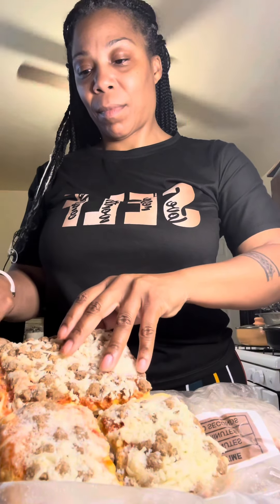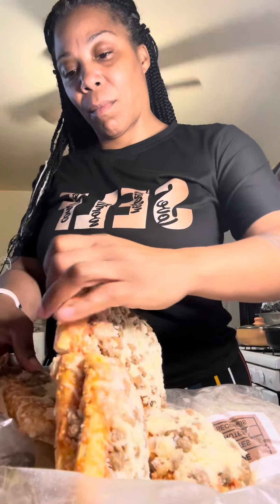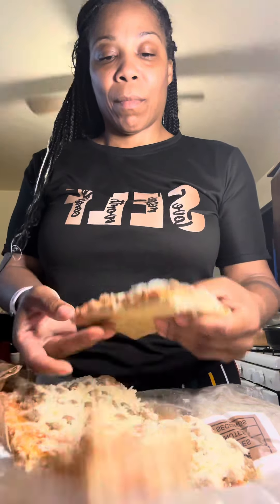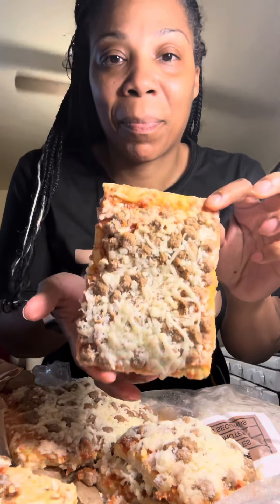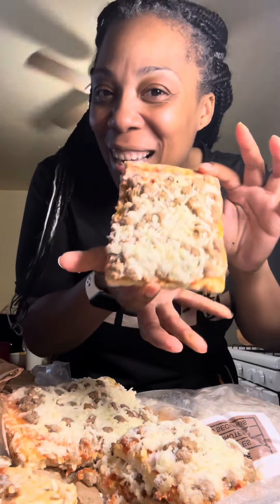As y'all can see, I'm getting it out and looking at it — it looks exactly the same. Tell me that pizza don't look the same. And then it comes in the squares. I think our pizza days was Thursday. You didn't see nobody in that cafeteria until it was pizza day, and we got one big old slice.